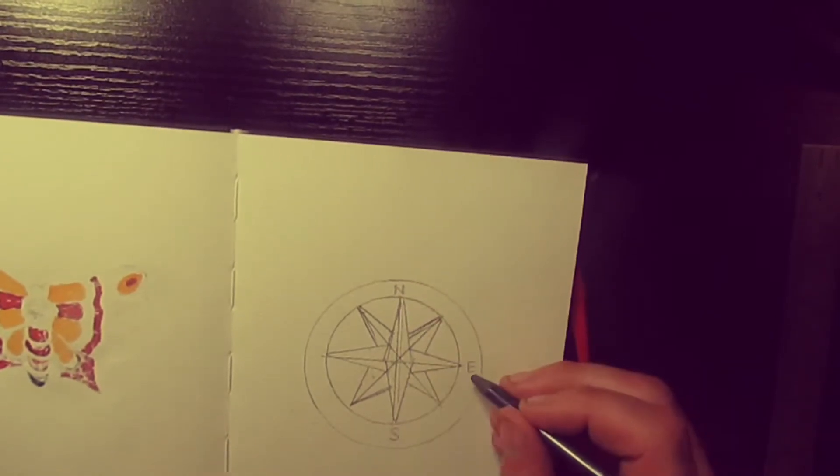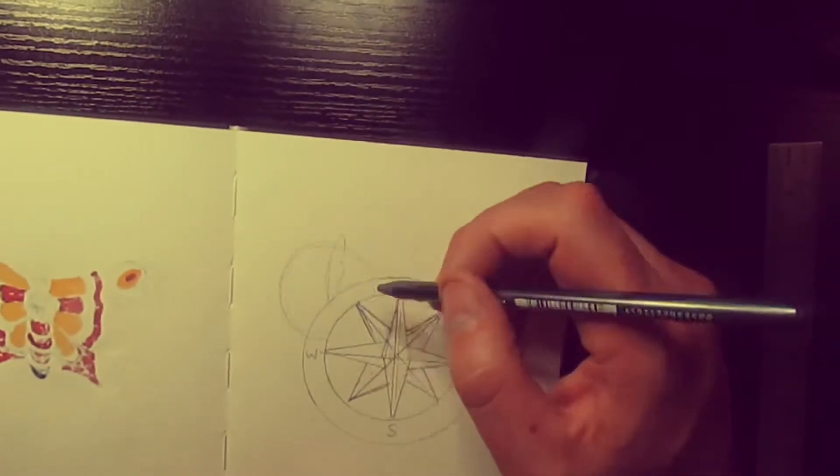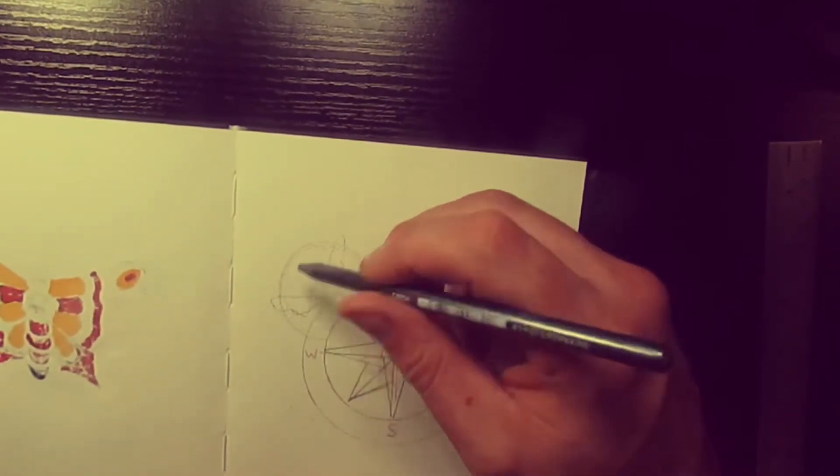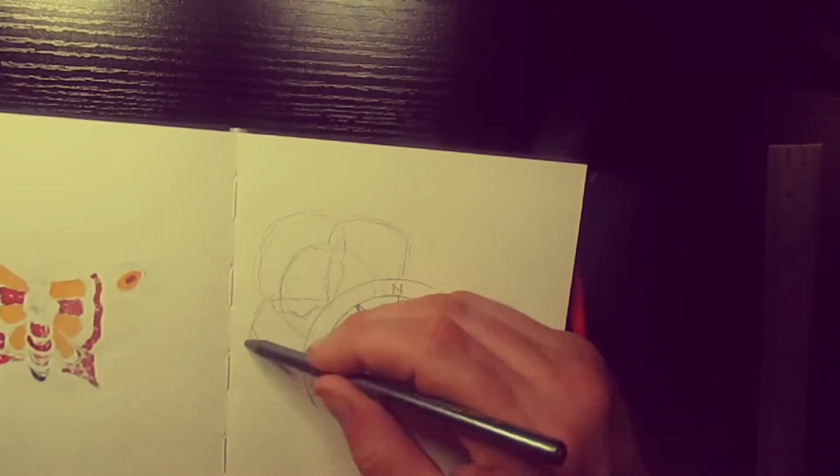And now we do the north, south, east, and west. And now we're just drawing in a rose — so a circle in a v-shape, and then the outer petals.